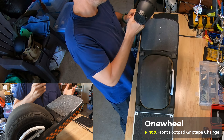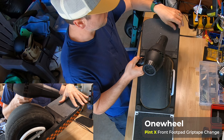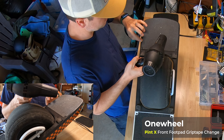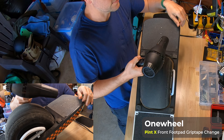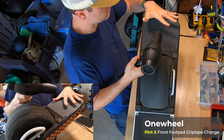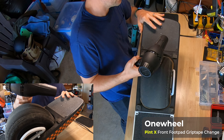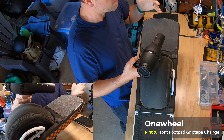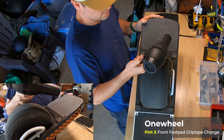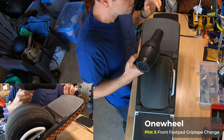The first thing I'm going to do is heat up the front foot pad to soften the glue underneath. Under this grip tape is another plastic surface, and that plastic surface can actually peel up. If that starts peeling up, that means you are taking off the sensor cover, which is very bad - you'd probably have to order a new foot pad, which can cost you a couple hundred bucks.